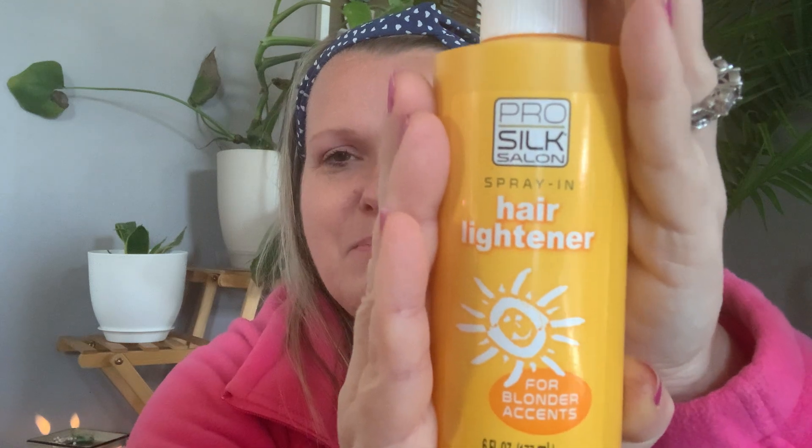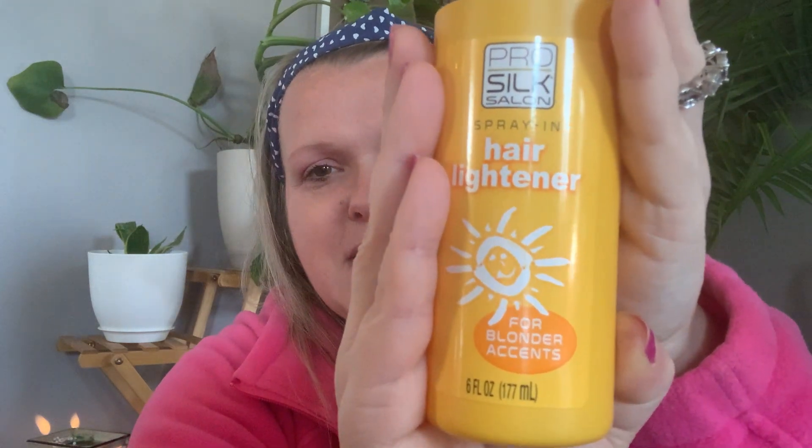My girlfriend and I were talking about the 80s and 90s and one thing we remembered was the highlighter — before it was Sun In, that's what it was called. But this is for blonde accents. The only thing I want to point out is after you spray this through your hair, you have to be sitting in the sun for it to activate. You don't just spray it on and it starts making your hair lighter — you have to be out in the sun. This will be on the shelf for summer, just for some summer fun highlights. We'll see if it works like the old Sun In did.